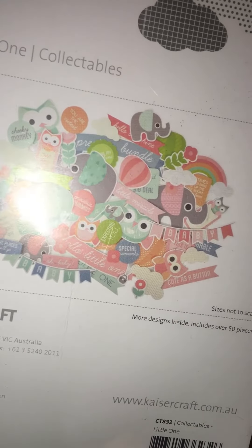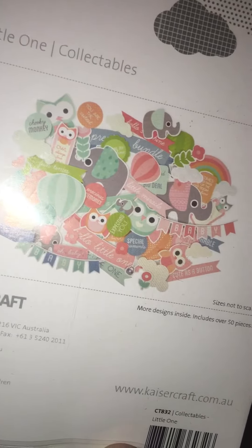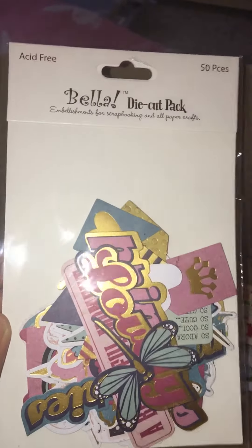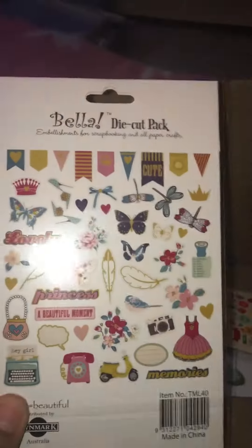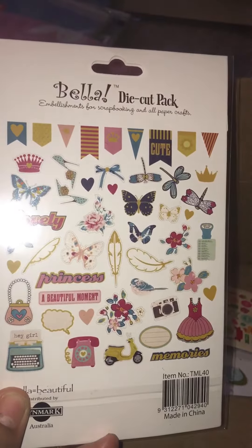These are cute with owls and stuff - I think these are kind of baby themed, but I was like, I can do something with the elephants and the owls. Then another one from Bella because I thought their stuff was really cute - this is 50 pieces and kind of more girly.